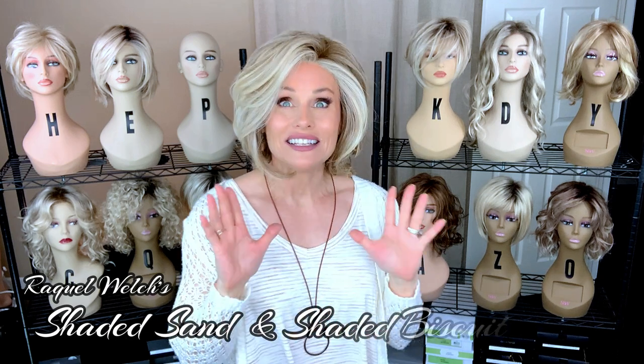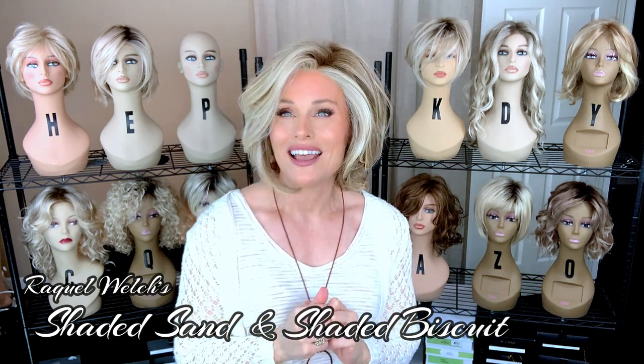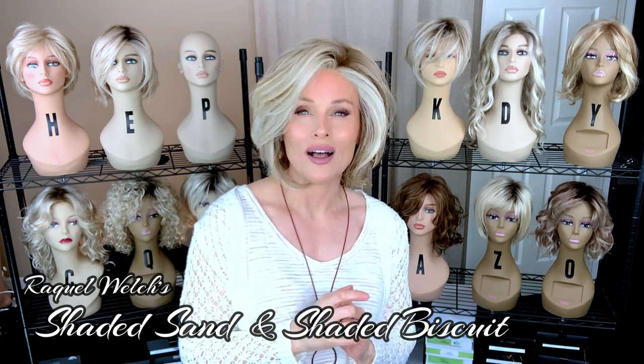Hey everybody, welcome back to Taz's Wig Closet at Wig Studio One, here to empower and inspire your wig journey. Today we're going to do a quick comparison of two Raquel Welch rooted blonde colors. One is my favorite, which is the Shaded Biscuit RL1923SS, but we're going to compare that to the newer rooted blonde by Raquel Welch called Shaded Sand, which is RL1621SS. You won't want to miss this quick comparison coming up.